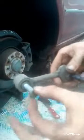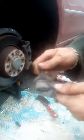That's our drop link out. This is the pin we were holding on the bottom — we'll leave that down there and use it again. As you can see, there's a lot of play in that drop link and the rubber is perished in it as well, so we're going to replace it with a new one.